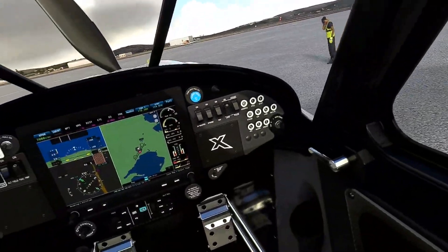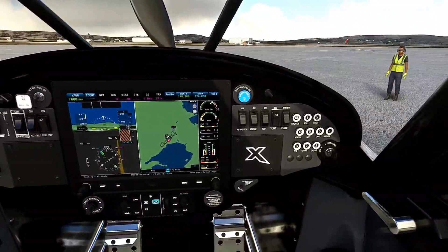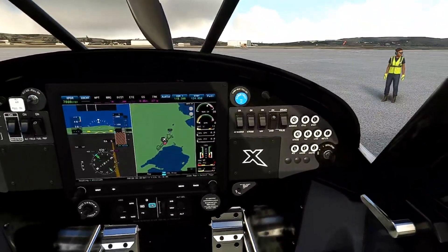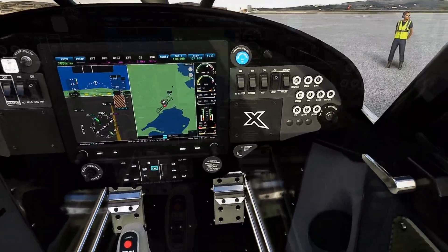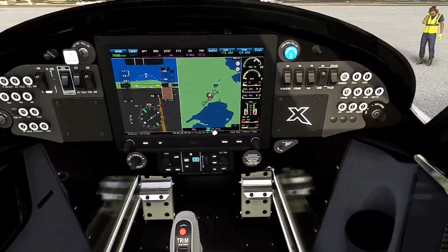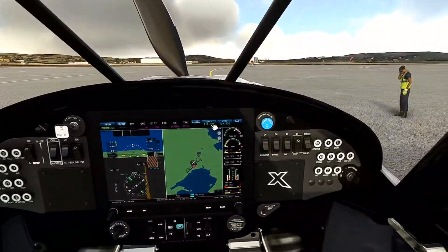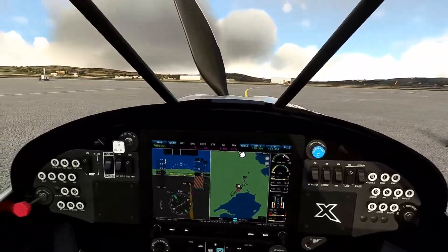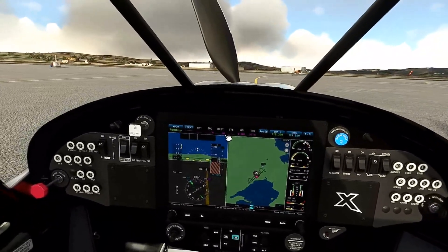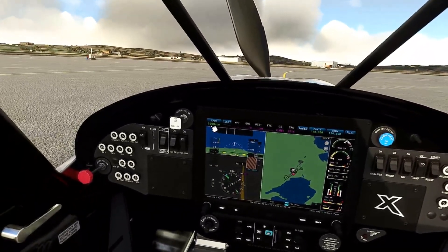I can read the breaker information, and 'emergency exit — rotate handle, push to open.' I can read that my manifold inches are at 30, RPM is at zero, degrees Celsius is 11, fuel gallons per hour is zero, fuel pressure is zero. On the G1000 I can read: MAP, FPL, PROC, audio, COMM 1 118.3, standby 124.850, track 27 degrees, ground speed zero, transponder 7000.